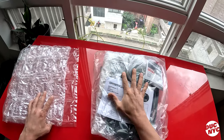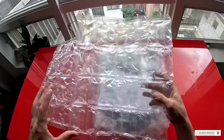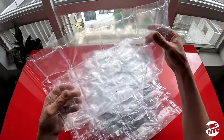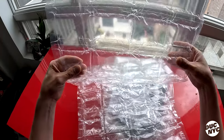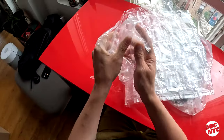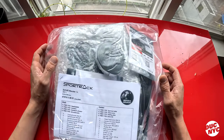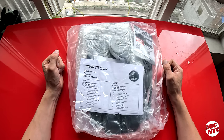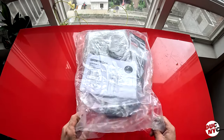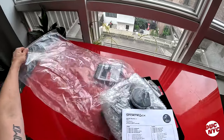Before I even unbox this and put it on the bike, I just want to show this amazing bubble wrapping situation. I've never seen this high quality of bubble wrap — I'm actually going to save this. And they don't pop, I can't pop them. I purchased this from an online store called Moto Machines and they went above and beyond to get it to me in time for my Canadian trip next week. So let's pull everything out of this packaging and see what we got.